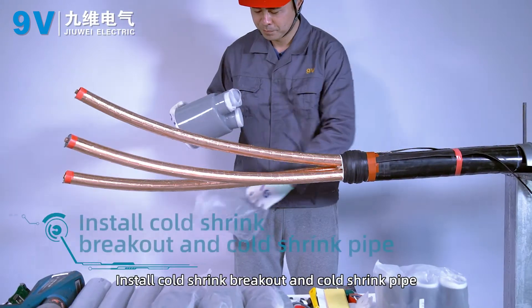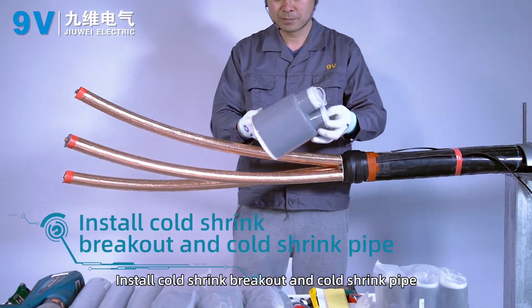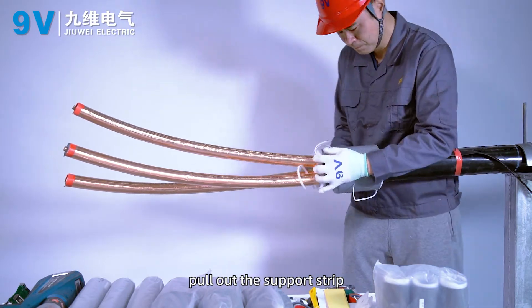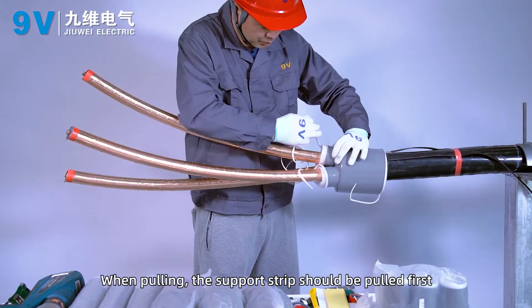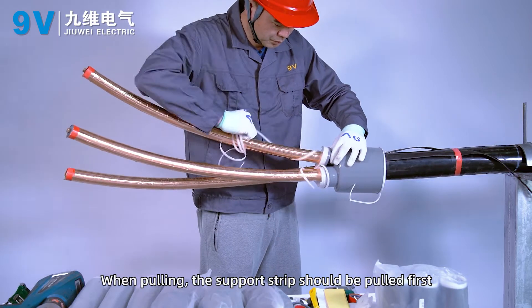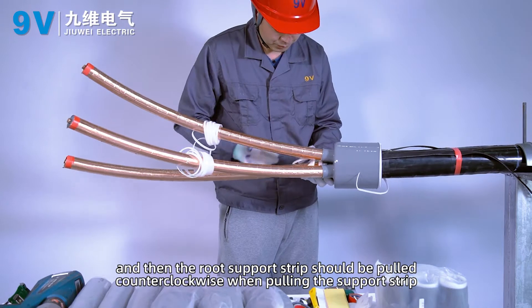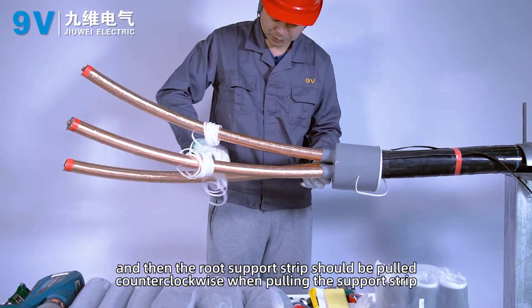Install the cold shrink breakout and cold shrink pipe. Put three cold shrinkable sleeves into the root. Put up the support strip — when pulling, the support strip should be pulled first, then the root support strip should be pulled counterclockwise.